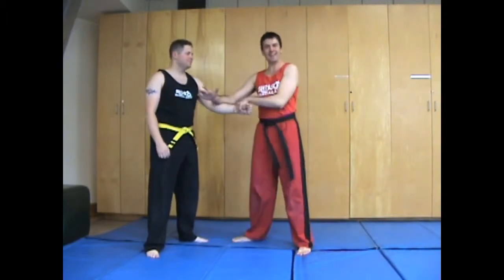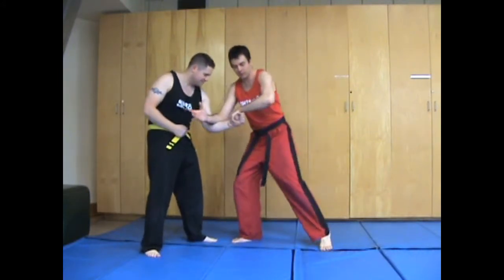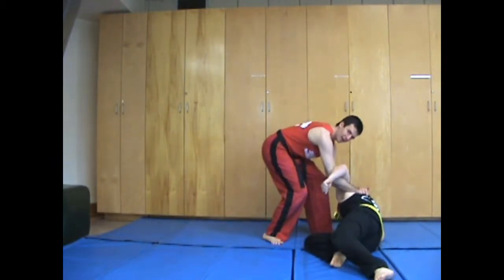We're here, and I'll move slow. Getting from here, we're just going to pull, loop around, catch, ricochet in, off, and drag it.